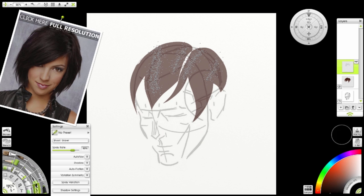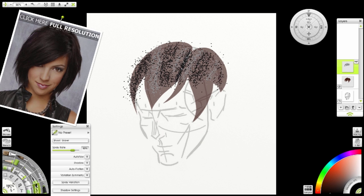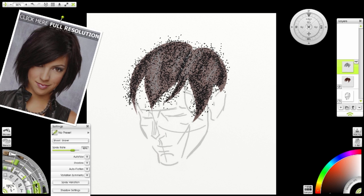Then I'm going to use black and I'm going to fill in the rest. Now I like using a stylus to add the hair because it allows me to really increase the density in certain areas and leave some of the areas less dense. That's pretty good, I like that.